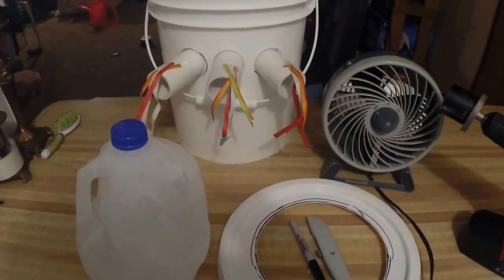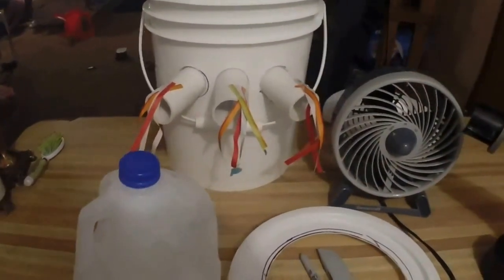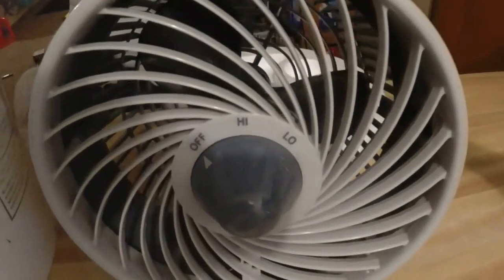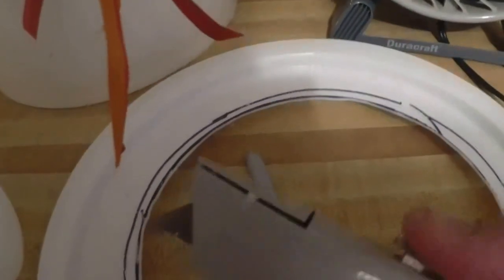Okay guys, back again — this is the 5-gallon bucket air conditioner system we've been looking at. It is finished, it works, and I'm gonna show you. I got my pipes all in and my liner in. I did leave this piece of rope on here from the liner cooler so I can pull it in and out for maintenance. Got a gallon jug of ice, the lid with the hole cut out in the dimensions of the fan — I used a child's plate as a template, traced it, and cut it out with an exacto knife.